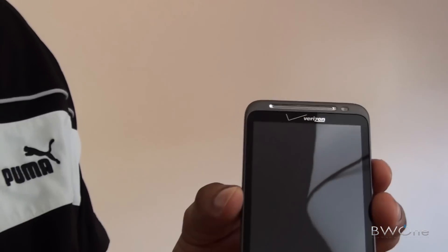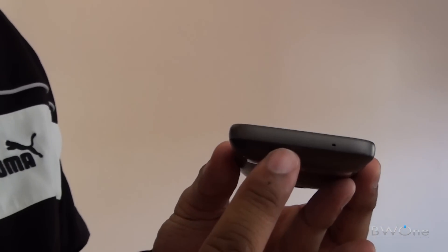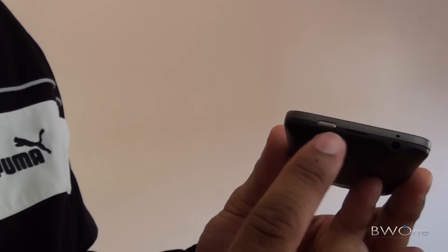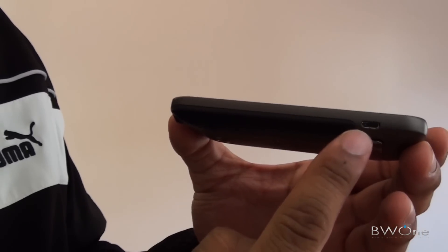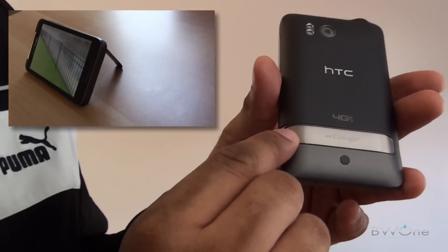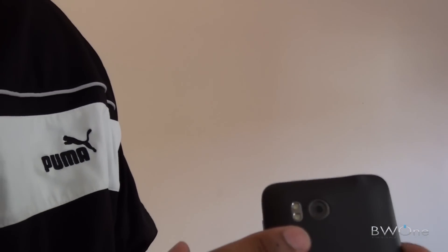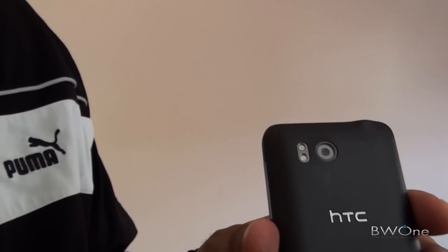On the top you have your earpiece and a 1.3 megapixel front-facing camera for video chat. On the bottom you have a mic port. On this side you have a volume rocker. Right here you have your power button, your 3.5mm headphone jack, and your micro USB port. On the back you actually have a kickstand at the bottom, and right beneath that kickstand is the speaker.